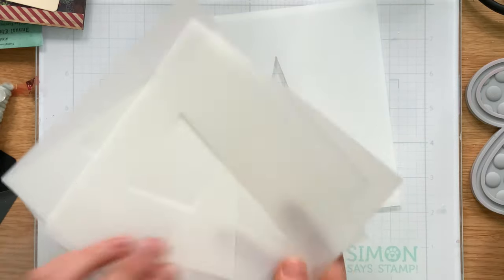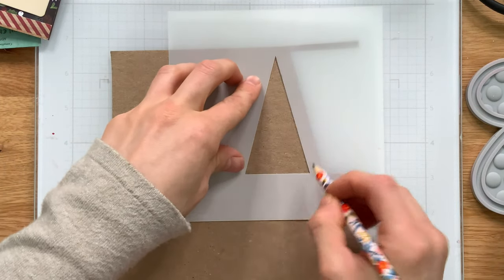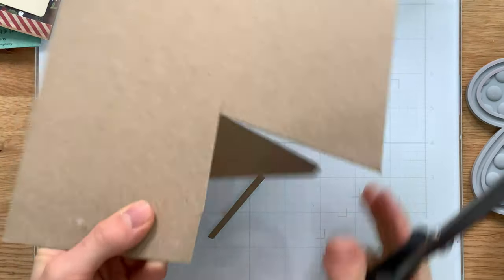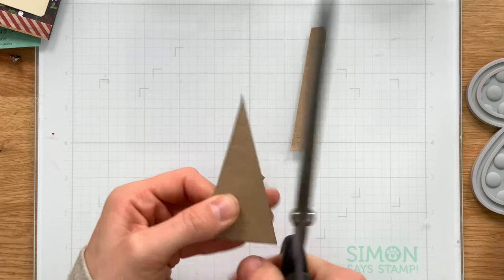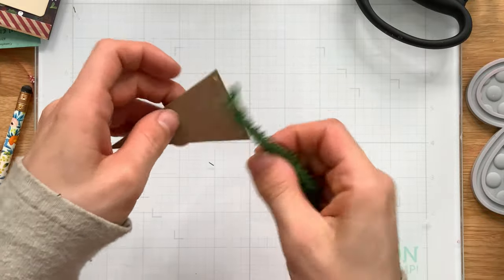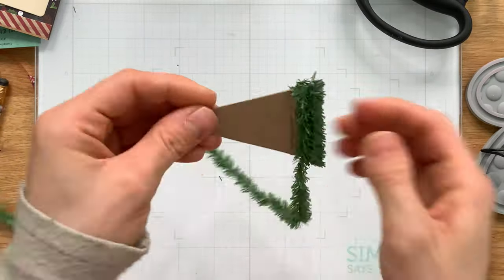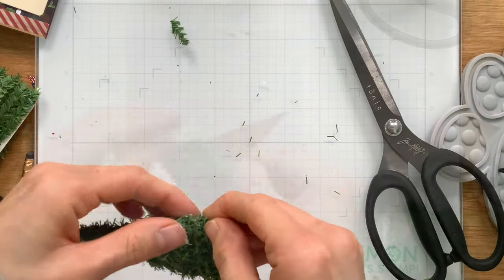I covered the tag with the pattern paper and then I pulled out a tree mask stencil from Simon Says Stamp, picking the one that was best proportioned to my project. I traced the stencil with a pencil onto some chipboard — this is chipboard from Simon Says Stamp — then used my scissors to trim out that traced tree. Once cut out, I used this as a template for creating a dimensional tree to go onto my tag. I covered this chipboard tree a little bit at a time with hot glue and then the pine twine included in the kit, wrapping the entire chipboard triangle.